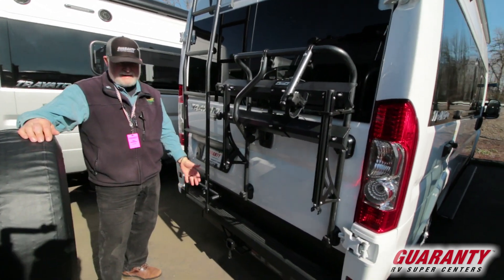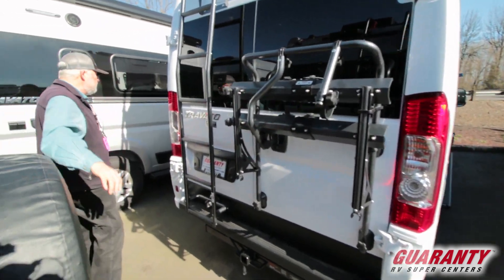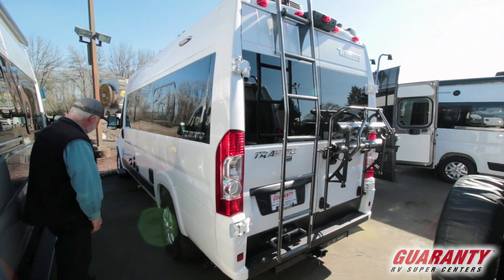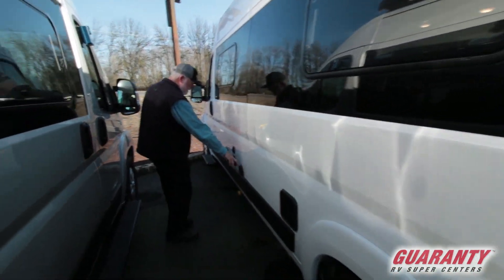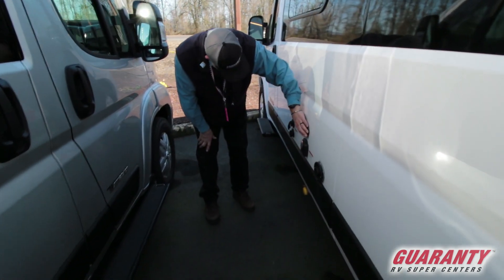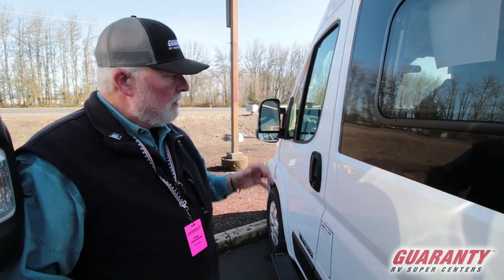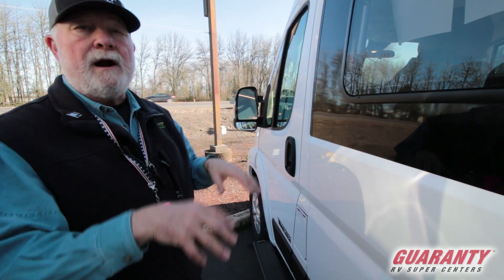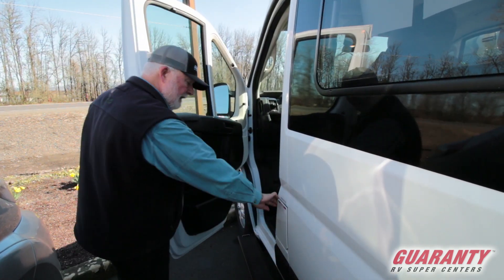There's a hitch rated for a couple thousand pounds, so if you had something really light, that would work out for you. Dump systems are right down here and easy to get to — sewer hose goes right here. Exhaust for your Truma system, 110 cable, city water fill, and propane. This doesn't have a generator because it's got a lithium battery system with a big monster alternator under the hood to recharge your battery, and that will run your air conditioner for hours just right off the battery. This takes regular unleaded fuel.